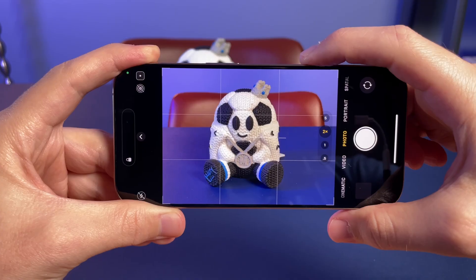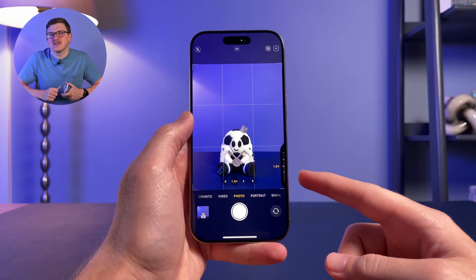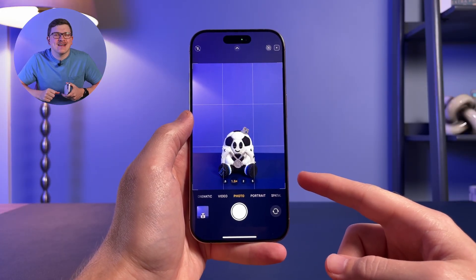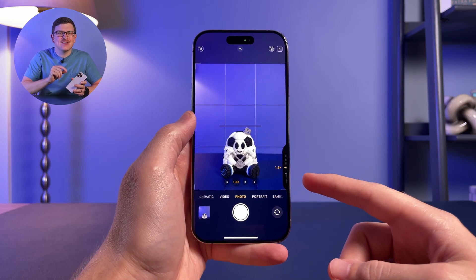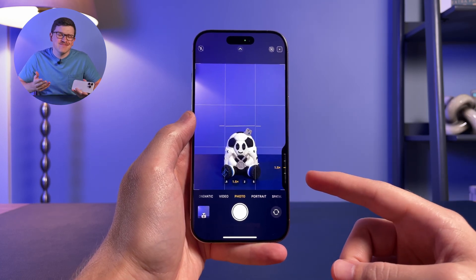Alternatively, with the Camera Control button you can lightly press it. This takes a bit more getting used to, but if you try it a few times you should quickly pick up how much force to apply. You'll know you've got it right when you feel a slight bit of tactile feedback — unlike a full click, this is more like a slight vibration letting you know you got it right.